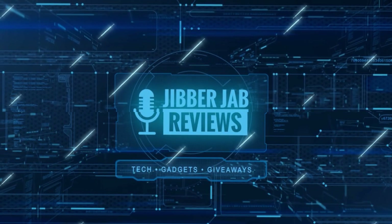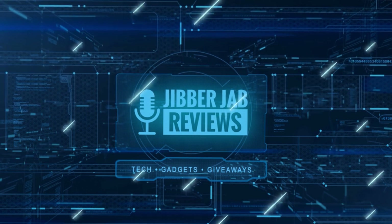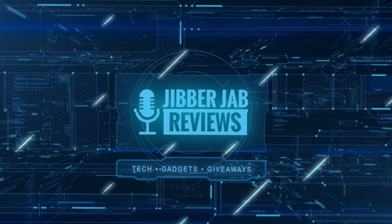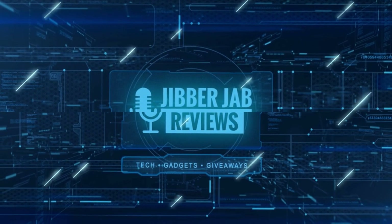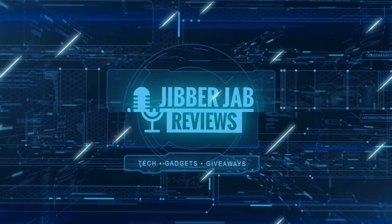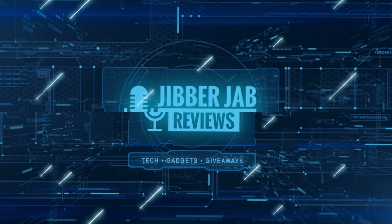Thanks for watching, and if you liked the review then show some love with a thumbs up, subscribe to the channel, and share the video with your friends. Your support really helps me keep the channel going so I can continue to offer discounts, giveaways, and fresh content. I'll see you in the next episode — until then, take care!